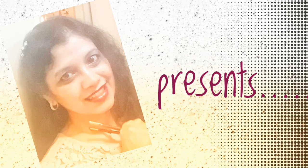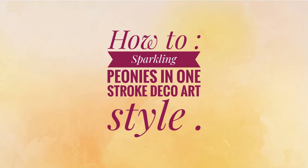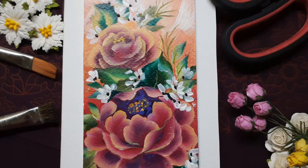Hello friends, Shurma here. A very warm welcome to my channel. Let's paint some sparkling peonies in one stroke deco art style.